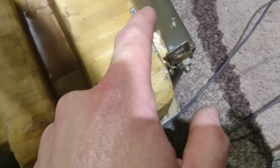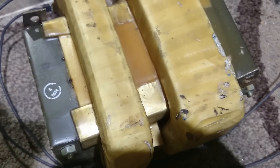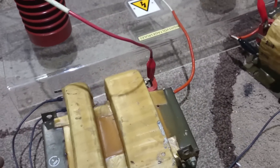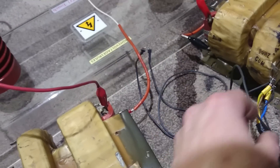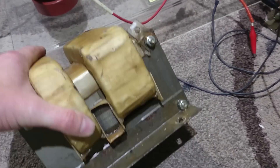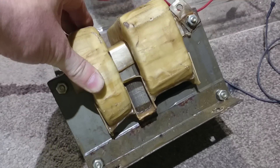Even though these have got little scuff marks, it's actually quite thick insulation around them. Very well made — I will say that for a microwave oven transformer. You're probably looking at some serious wattage on the output of this thing when it was in the microwave. There's a shunt there — should take that out and get more out of it.